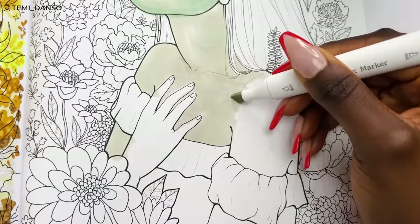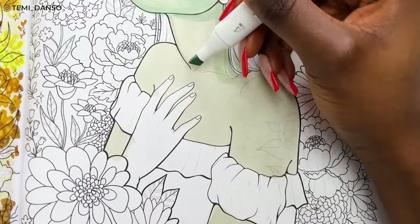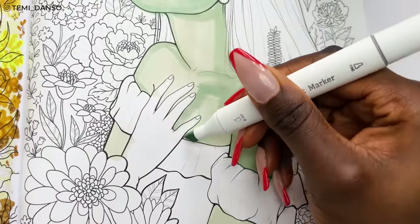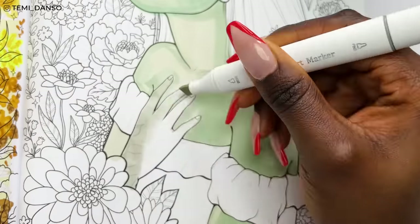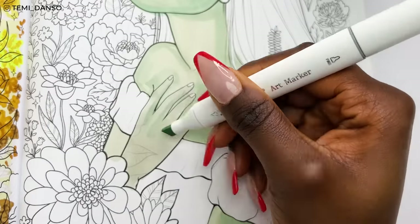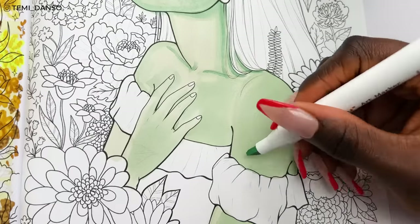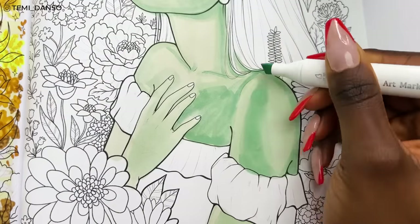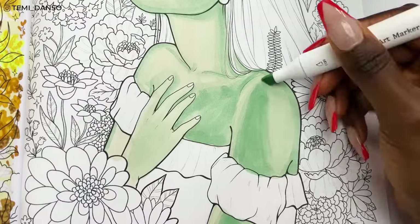I'm starting with the base color again — the same one I used on the face. Now I'm trying to imagine what a backlit look could look like, so the shadows are more on the right side of the page. The color disparity is going to look crazy at the moment but it slowly oxidizes to blend. I'm doing the same thing for the shadows on the hands, and then going in with one final deeper color to capture the darkest shadows — and against a white background everything is going to be looking dark.